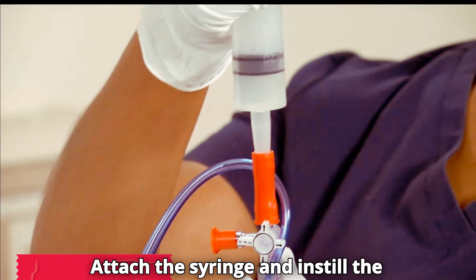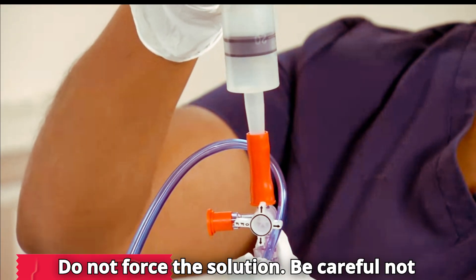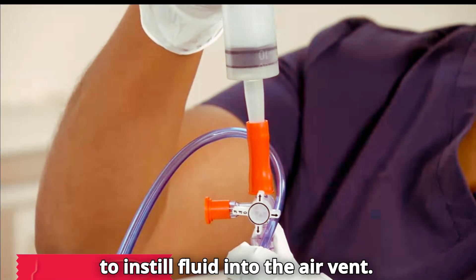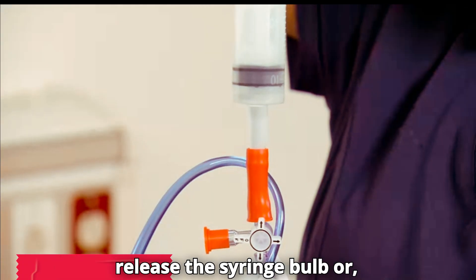Attach the syringe and instill the irrigation slowly into the NG tube. Do not force the solution. Be careful not to instill fluid into the air vent. Lower the end of the NG tube and then release the syringe bulb.